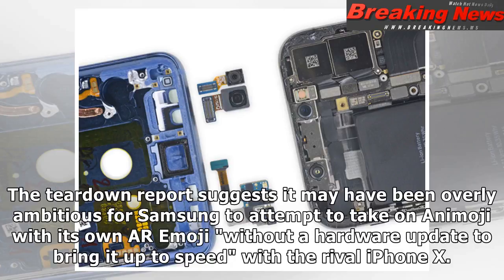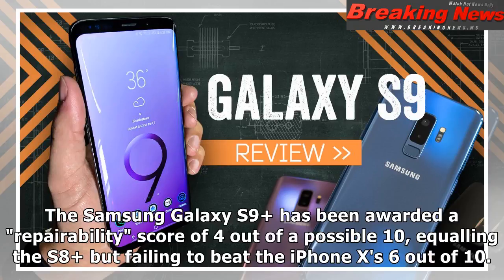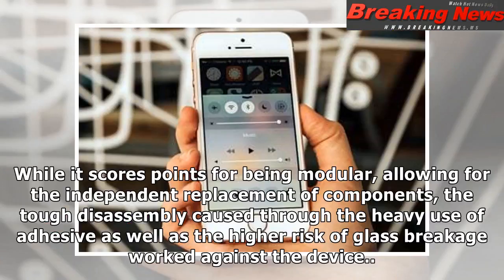The teardown report suggests it may have been overly ambitious for Samsung to attempt to take on AR emoji without a hardware update to bring it up to speed with the rival iPhone X. The Samsung Galaxy S9 Plus has been awarded a repairability score of 4 out of a possible 10, equaling the S8 Plus but failing to beat the iPhone X's 6 out of 10. While it scores points for being modular and allowing for the independent replacement of components, the tough disassembly caused through the heavy use of adhesive, as well as the higher risk of glass breakage, worked against the device.